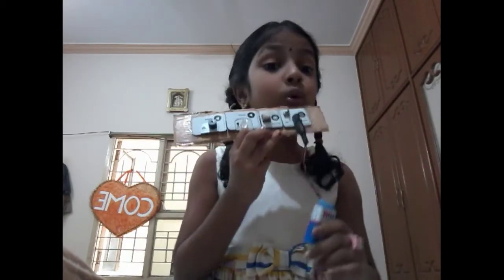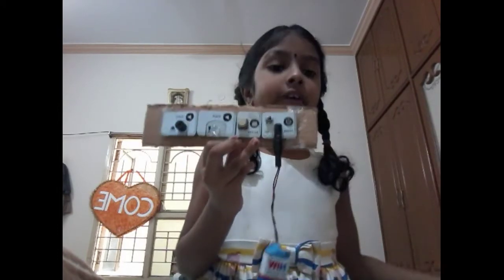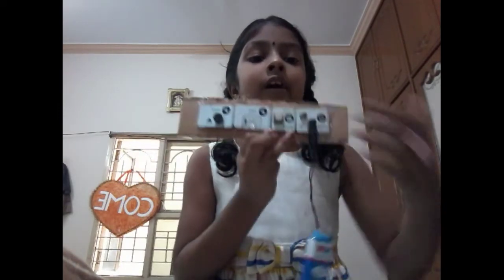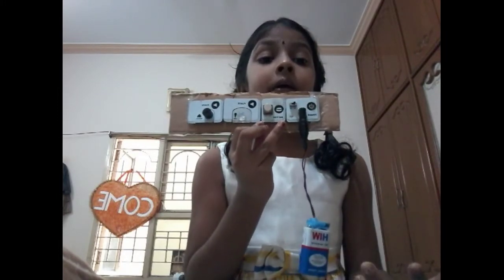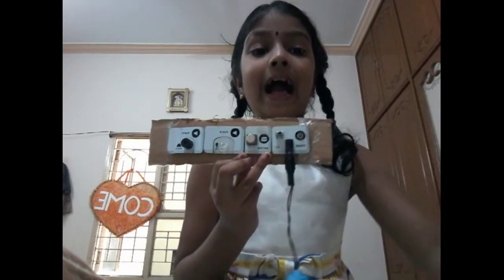It seems like good. And I don't use any more items. I use these. I use them in my daily life to make these things. Please like, share and subscribe my videos. Bye bye.